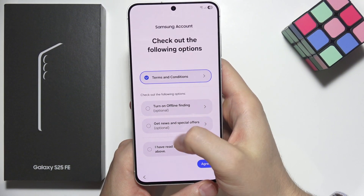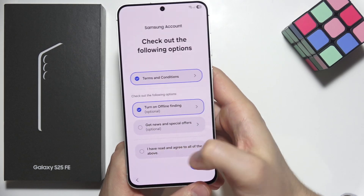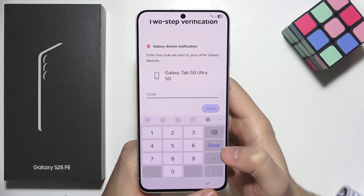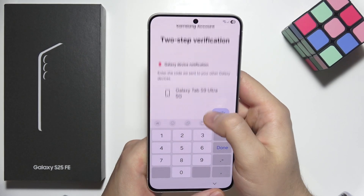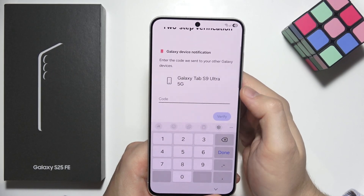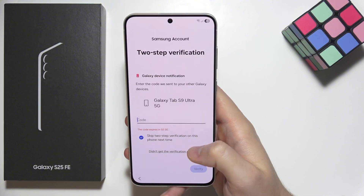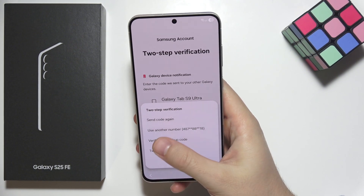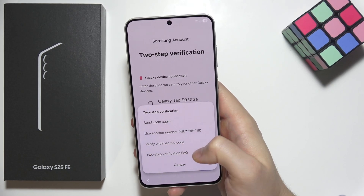Accept the terms, and you can also turn on offline finding. Click agree in the right bottom corner. Now we have to enter the verification code for our Galaxy device — this is two-step verification. If you don't have your device nearby, select didn't get the verification code to send it to your phone number, or verify with a backup code.